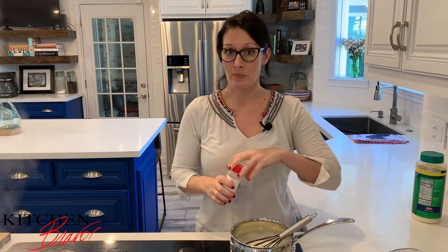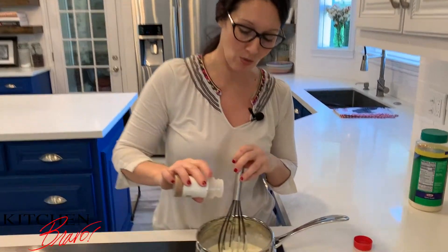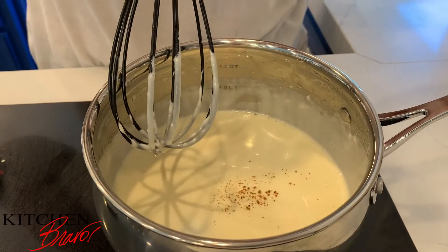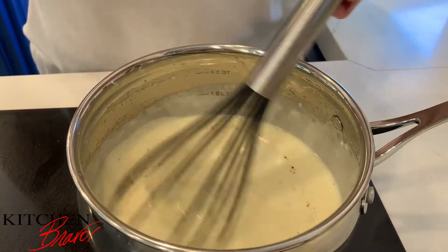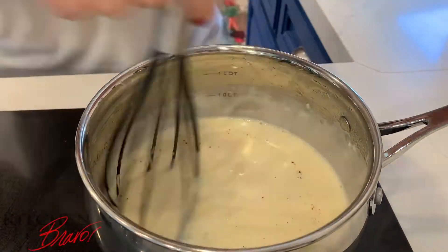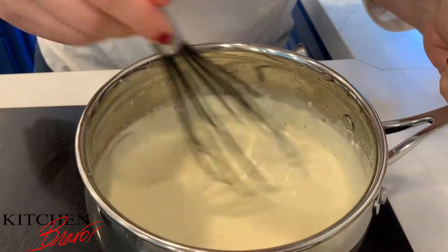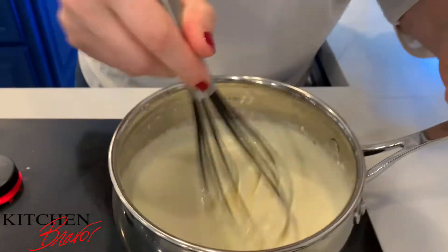Nutmeg is actually a very, very good friend of Parmesan cheese. It doesn't take much, but the warm nuttiness of the nutmeg actually accentuates the salt and the Parmesan cheese, and it makes it just a little bit sweeter and so much more unctuous. It's just incredible. So we're going to put just a micro dash of nutmeg, just like that.